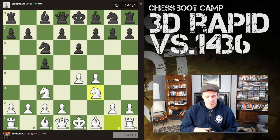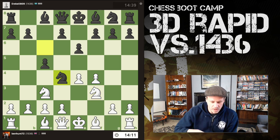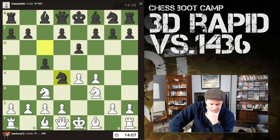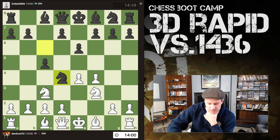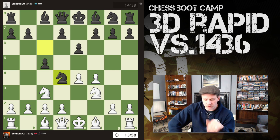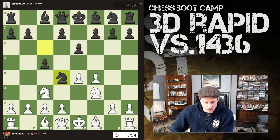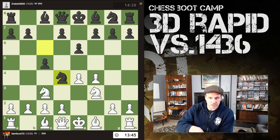I've also got it on my phone here, so my phone is showing the game, the board is showing the game. Okay, he's moved — a piece for the second time in the opening. I don't think I'm worried about him taking my knight because I'll then recapture with my queen. This is not a usual move in the Grand Prix, so my thoughts are pawn to d3.